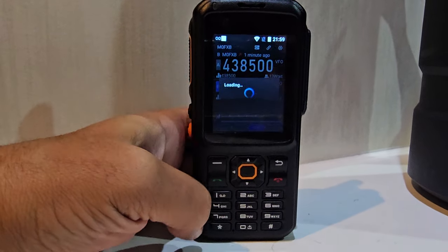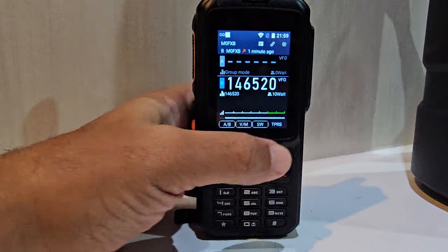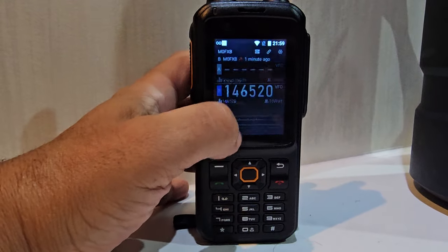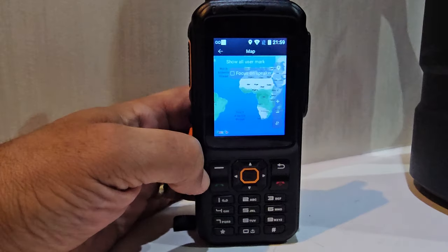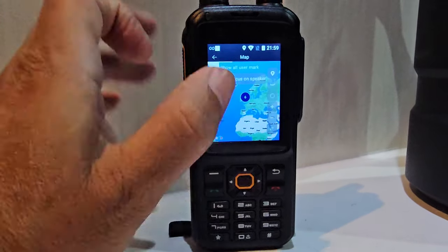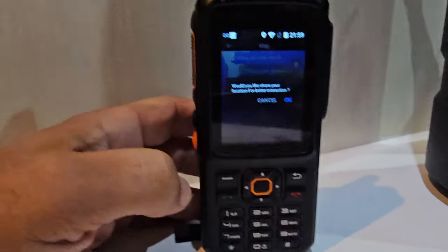You've got dual watch there as well. You've got what they call TPRS — you can use Google to hit the TPRS button, bottom right, and then it should open up a map and you can actually talk to people and call people individually.